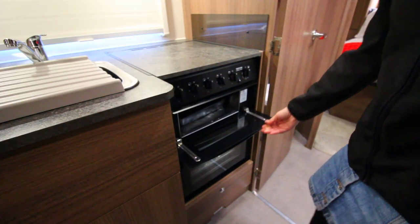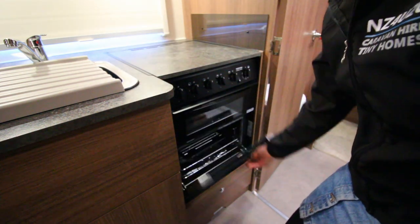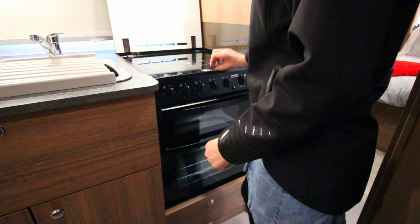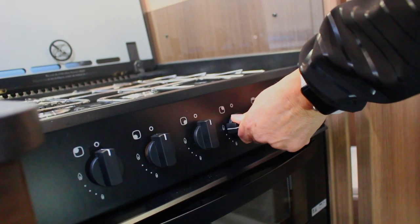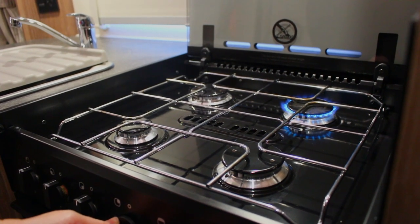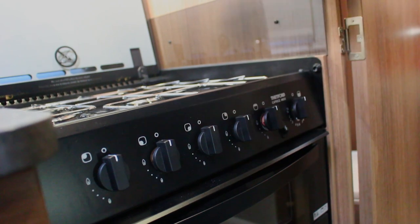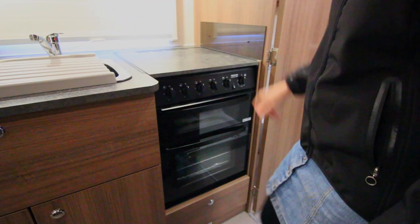Your caravan comes equipped with a gas grill, stove top and oven. It's important to remember that to use this appliance, the gas must first be turned on outside. To use the stove top, you must first lift the bench covering and the glass covering. You ignite the stove top by turning the temperature dial, pressing it in and then holding the ignite button at the same time — you should be able to hear it clicking. Sometimes this process can take 10 to 15 seconds if there is no gas in the lines. It's important to turn off the stove top before closing the glass and bench coverings.